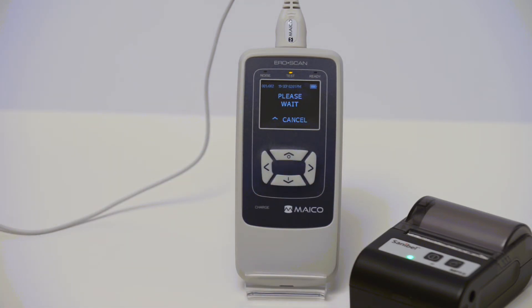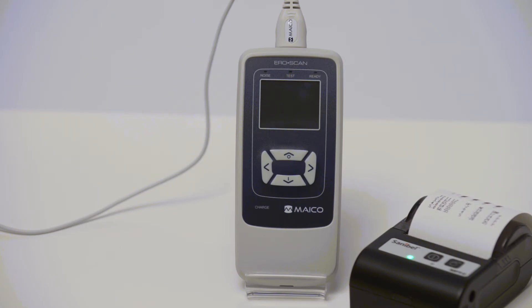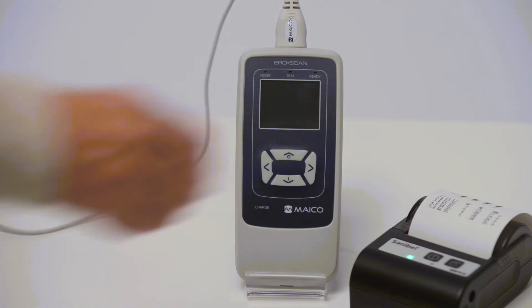Results can also be transferred to a computer using the included MAKO software. Once a print or transfer has been completed, the stored measurements will be cleared with the start of the next test.